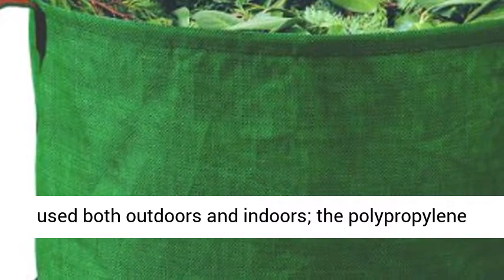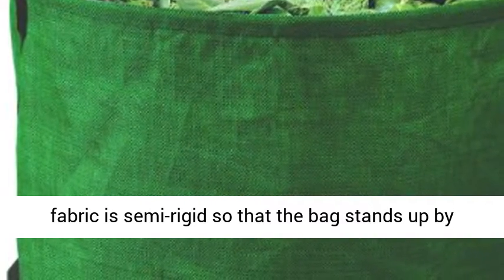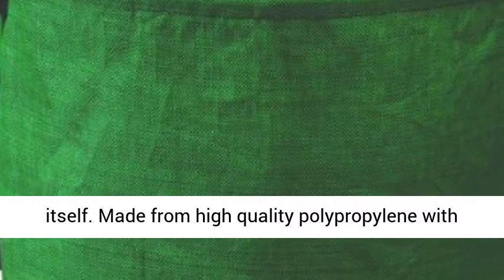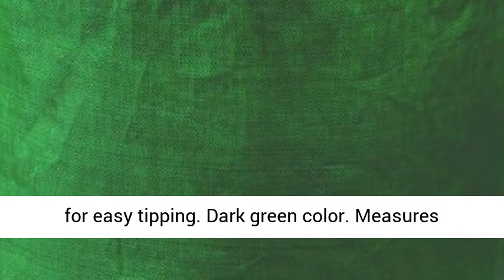Wipe-clean surface can be used both outdoors and indoors. The polypropylene fabric is semi-rigid so that the bag stands up by itself. Made from high quality polypropylene with strong webbing handles at the top and on the side for easy tipping.